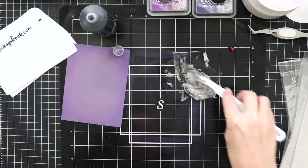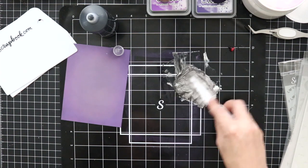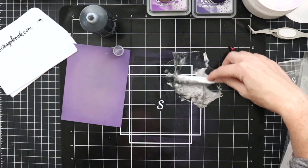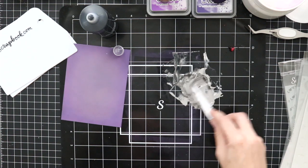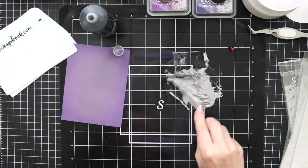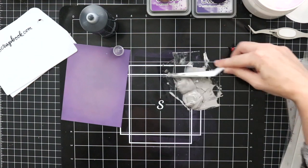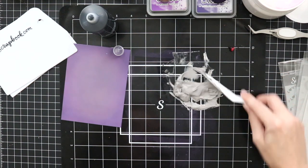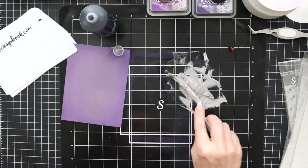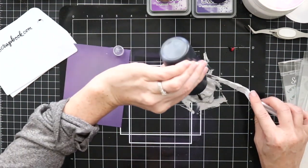One thing to keep in mind when mixing colors with your Cloud Whip: you are mixing into the opaque white of the Cloud Whip, so whatever color you put in is going to end up lighter, more muted, or pastel. Even though I'm adding some black to this Cloud Whip, after you whip it up you're going to have more of a gray — which is fine because I'm going to add this over a stencil and then add some glitter to it.